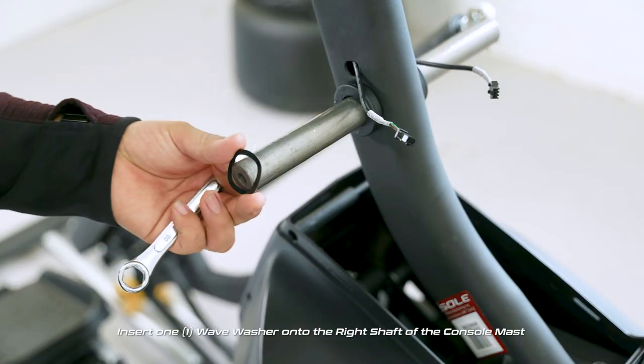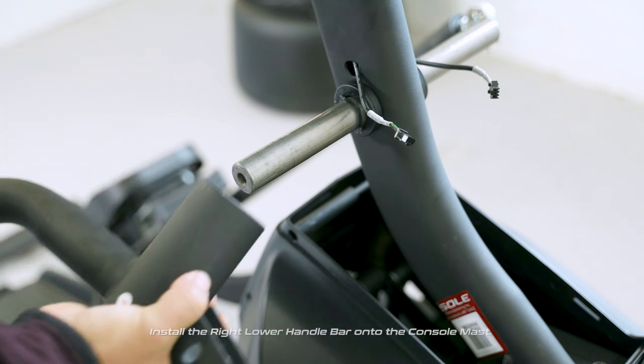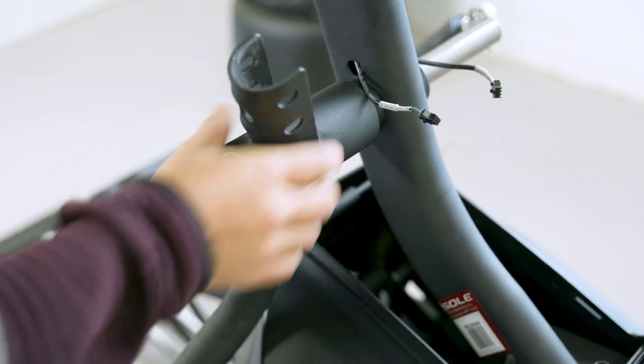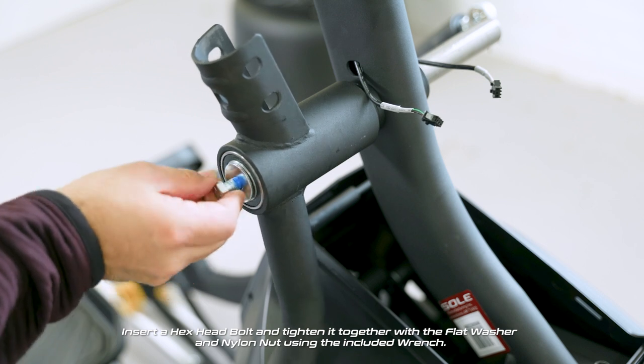Insert one wave washer onto the right shaft of the console mast. Install the right lower handle bar onto the console mast. Secure it by using a flat washer and a hex head bolt with the wrench.